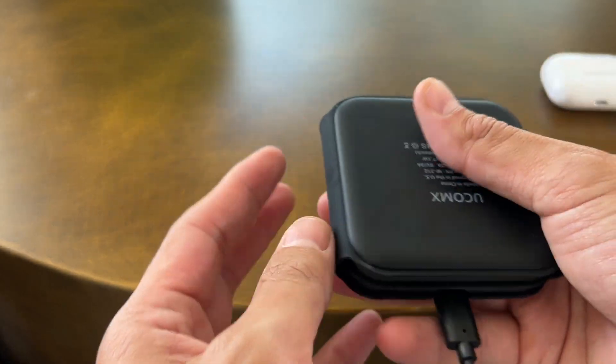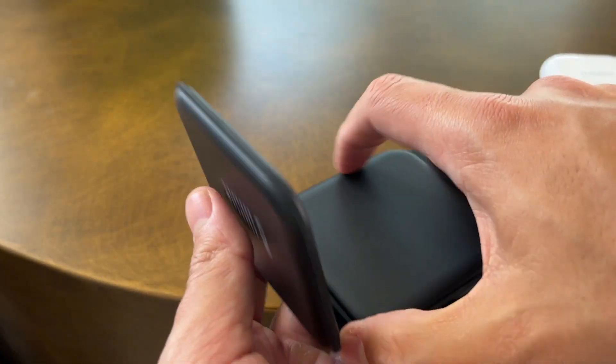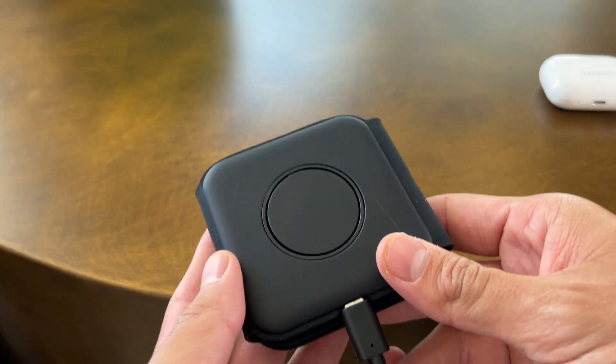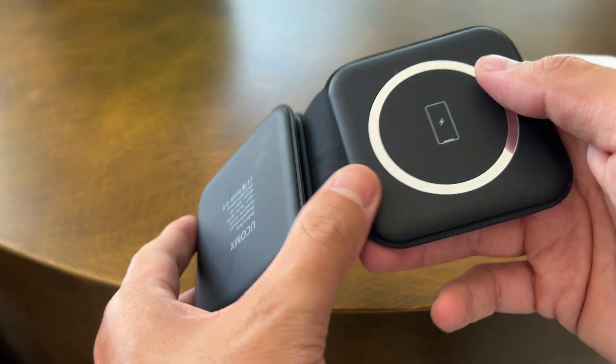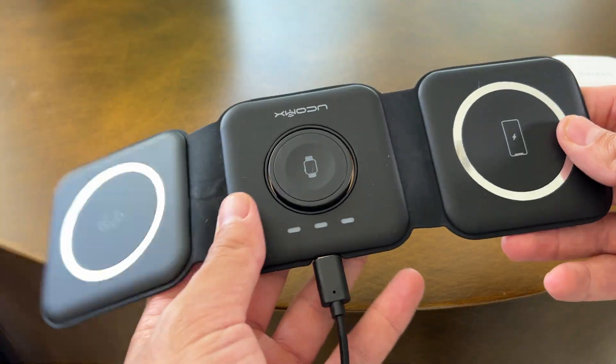It is so convenient because first of all, it is really sleek, really minimal looking, and it's foldable so you don't have to worry about taking a charger for your Apple Watch, a charger for your phone, and a charger for anything else. It has three compartments.